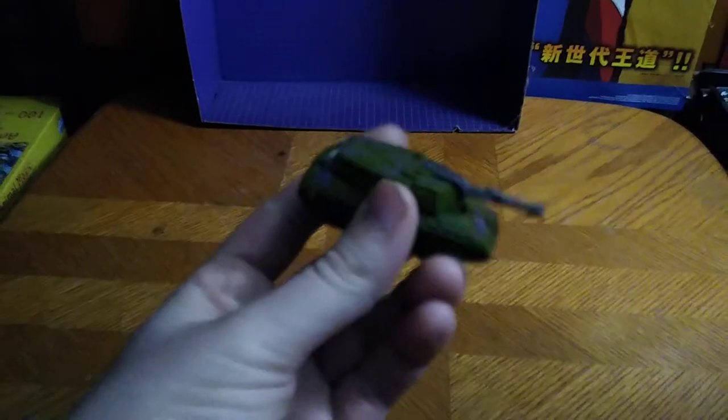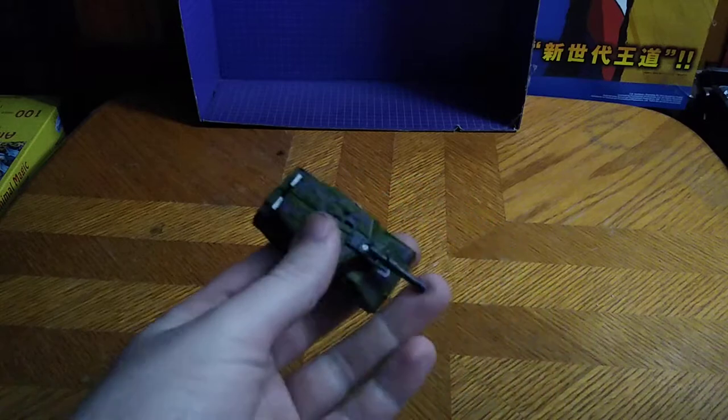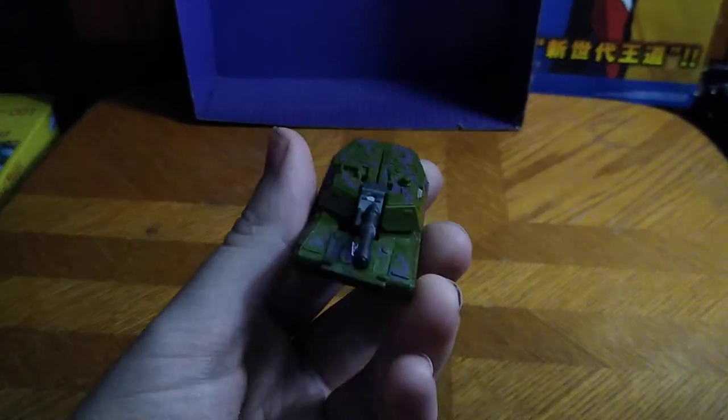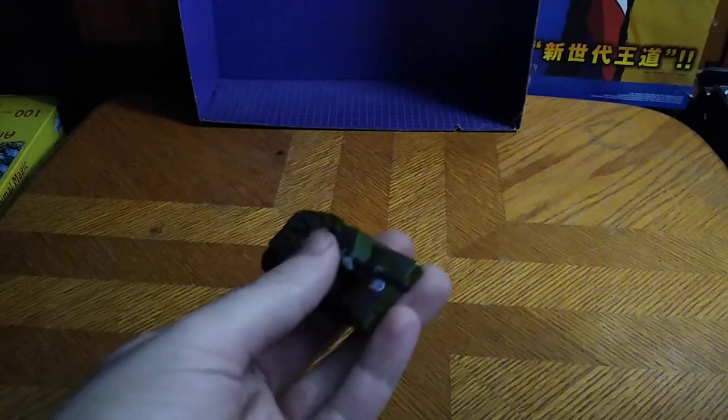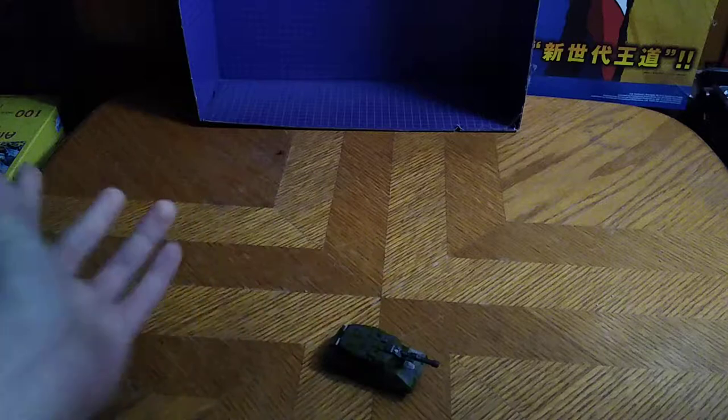This is the second variant of Megatron from the toy line. They did make one where he is a gun — I don't have that figure — but I got this one, which is sort of an homage to Transformers Armada, which is pretty cool if I do say so myself. And it rolls very well. The turret doesn't move in vehicle mode.